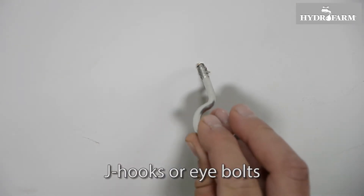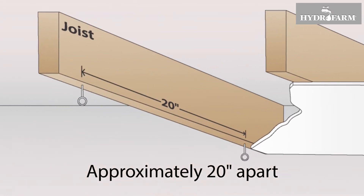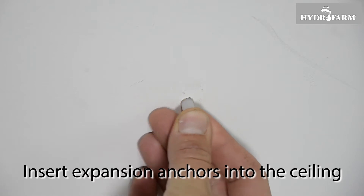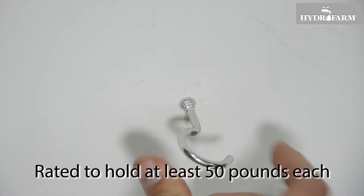Install two J-hooks, I-bolts, or anchors approximately 20 inches apart. If you cannot locate the joist or it is unavailable, you can insert expansion anchors into the ceiling, but we strongly recommend that these anchors and the hooks you use with them should be rated to hold at least 50 pounds each.